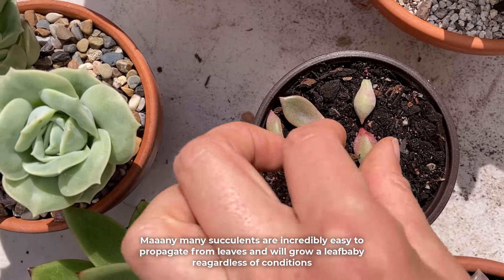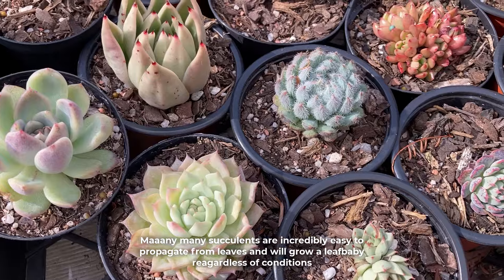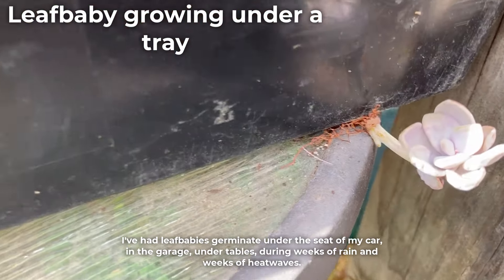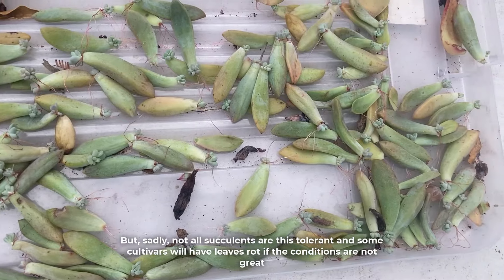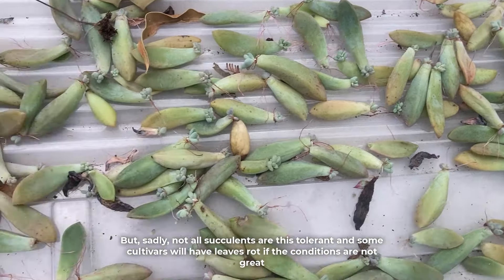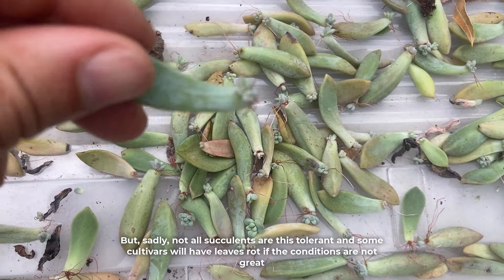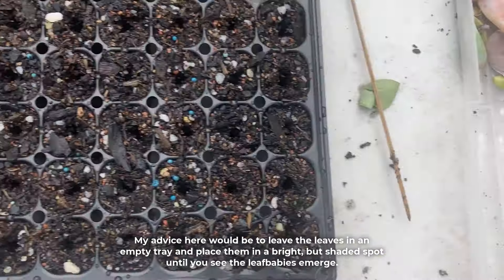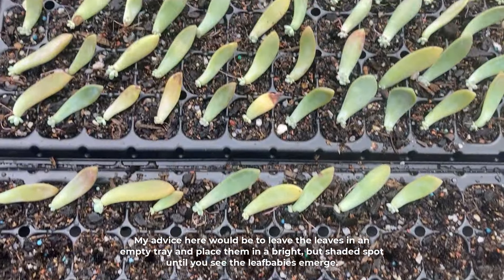Many, many succulents are incredibly easy to propagate from leaves and will grow a leaf baby regardless of conditions. I've had leaf babies germinate under the seat of my car, in the garage, under tables, during weeks of rain and weeks of heat waves. But sadly, not all succulents are as tolerant, and some cultivars will have leaves rot if the conditions are not great. My advice here would be to leave the leaves in an empty tray and place them in a bright but shaded spot until you see the leaf babies emerge.